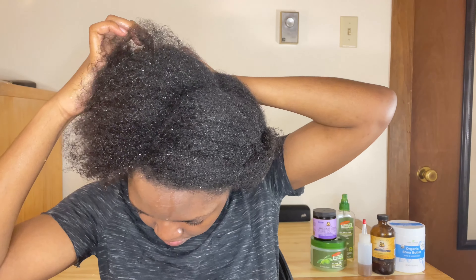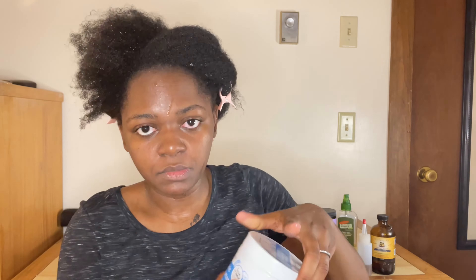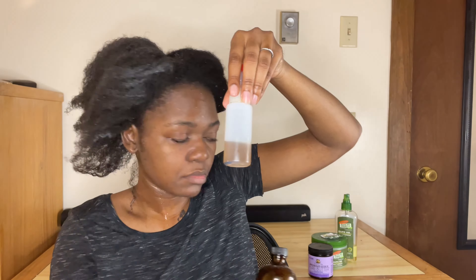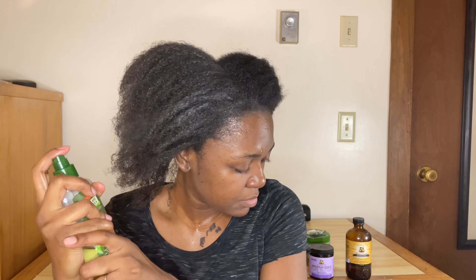My hair is already washed but I'm still adding water, and now I'm sectioning my hair off so that I can work in sections. I'm going to start with the organic shea butter — I apply it very well through my hair. Then I'm going to put the Jamaican black castor pure butter on my hair just to add more moisture, and now I'm putting black castor oil on — I put the oil in a little bottle for better application.